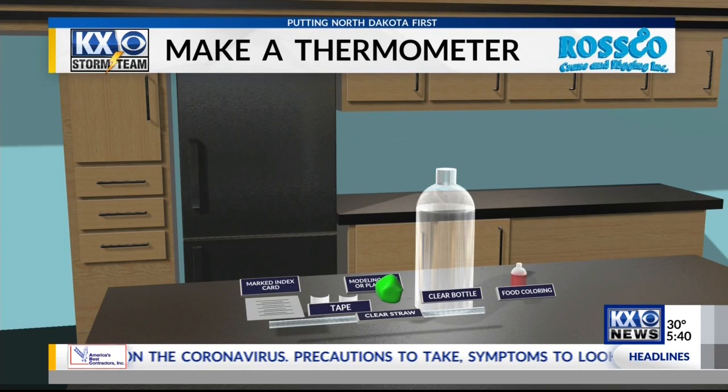I'd like to keep the at-home theme in this week's WeatherWise because I think it speaks more to our current lifestyle, and most of these items you'll need are typically found around the house. So the first instrument that you can make with everyday household items is a thermometer.